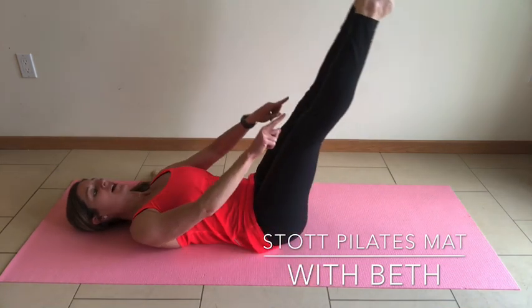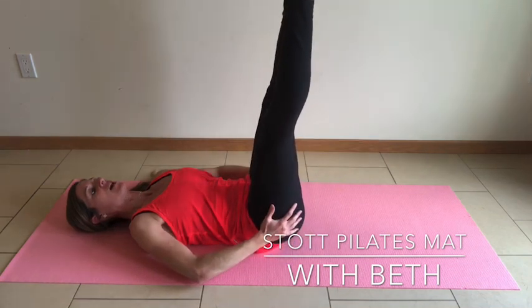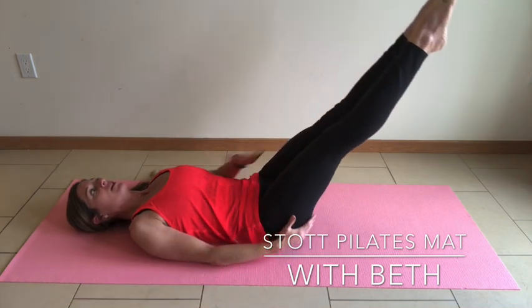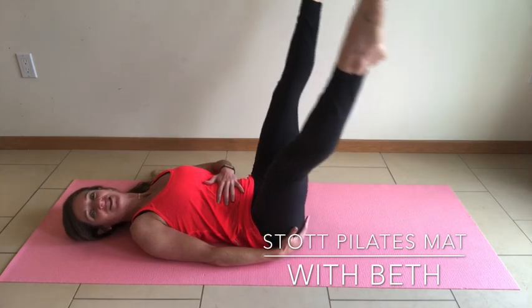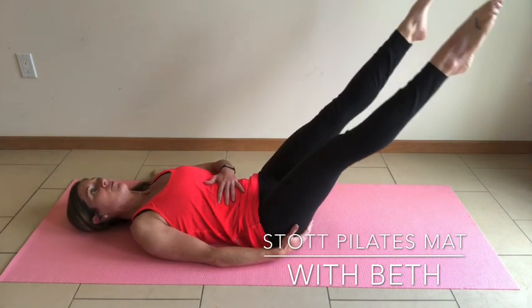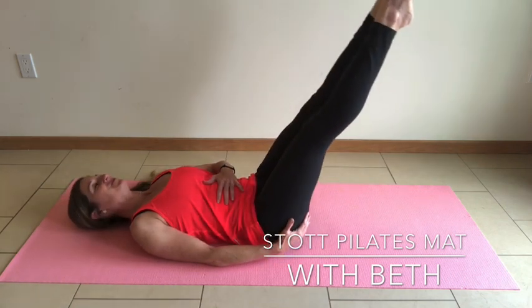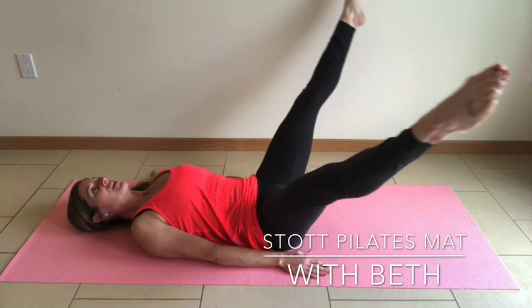Reverse: lower it down, separate — feel those outer thighs control — bring it back together. Exhale, inhale, lengthen. Belly button draws to the spine, circle around. Lower, maintain spinal control. Last one, and return.